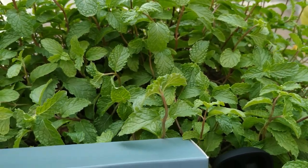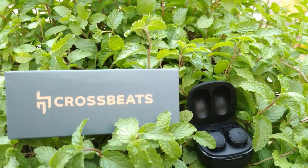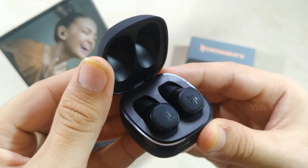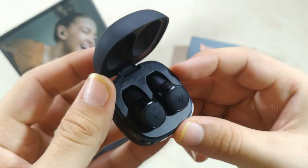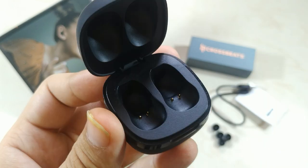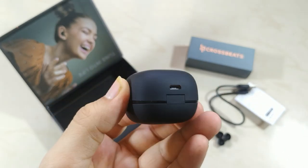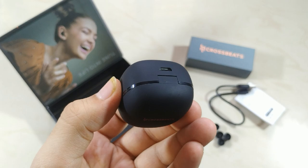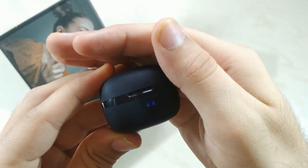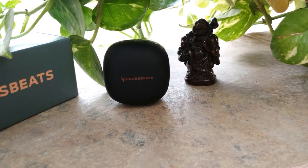I particularly like the matte black finish, which looks quite classy. The earbuds carry the same color, but the central control button has a muted bronze finish that accentuates the overall look. Overall, the Crossbeats Urban scores highly in design. The case and buds feel well built. On the rear is a charging port, and on the front there are 4 LED charging indicators from 25% to 100%, with a fast charge of just 1 hour.